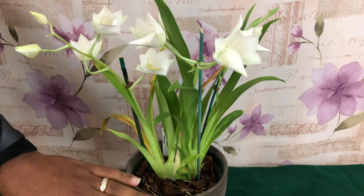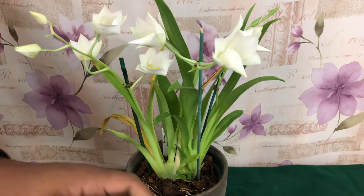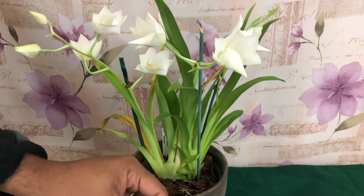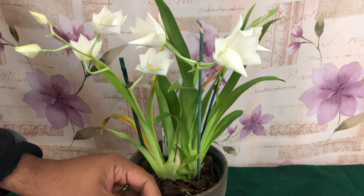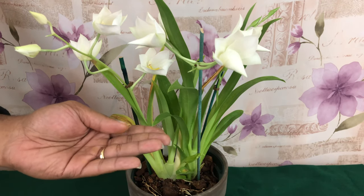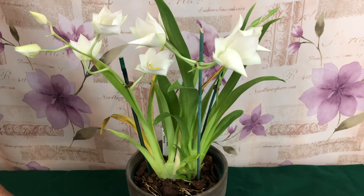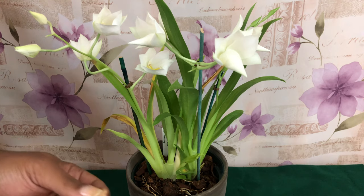When people talk about the Miltonia orchids, they usually refer to both Miltonia and Miltoniopsis orchids. The reality is that these two types of orchids come from different places and have almost opposite requirements in light and temperature.